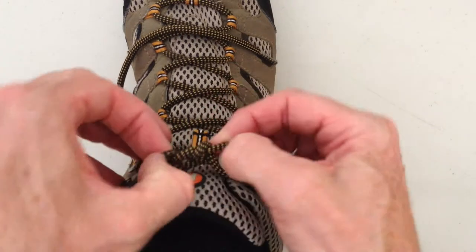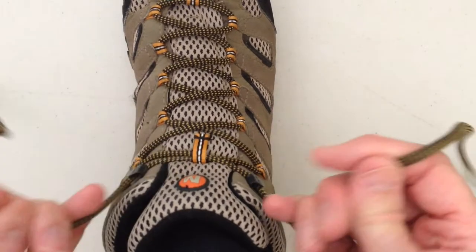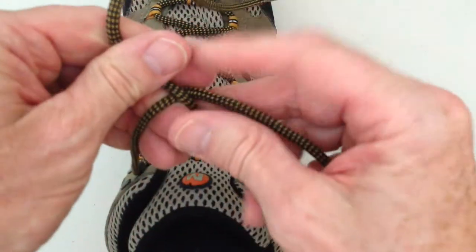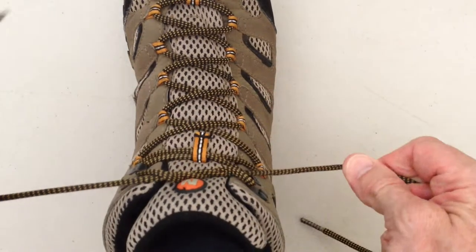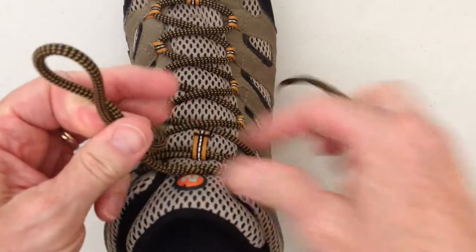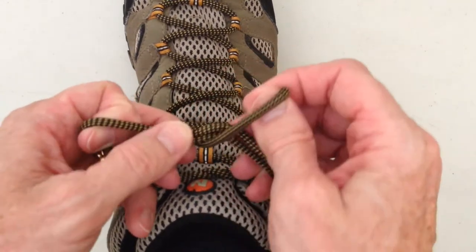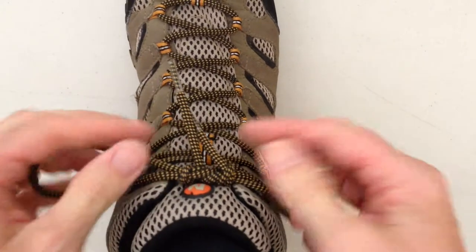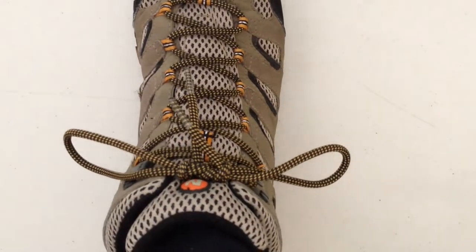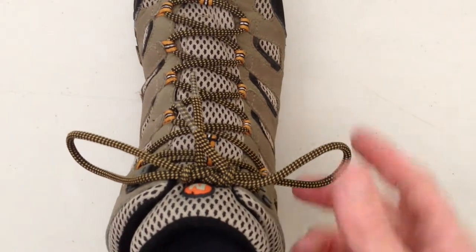An alternative way to do that surgeon's knot is to go right over left and under twice, then make two loops and do the left over right, under once and under twice — giving this sort of surgeon's knot bow.